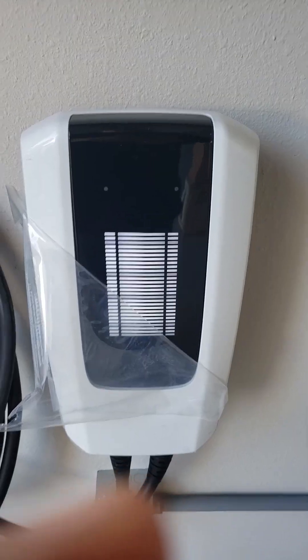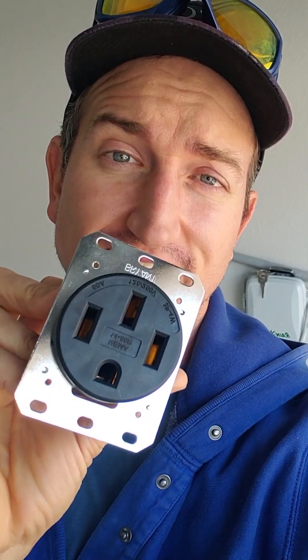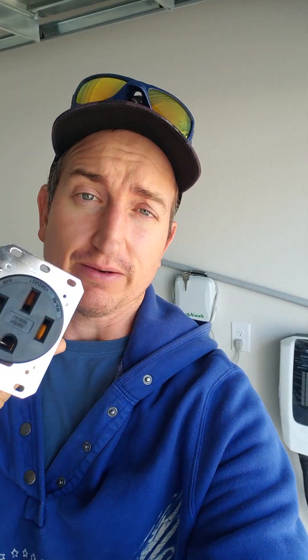I've got a new EVSE to charge electric vehicles. Now I can get power to it. The way I'm going to do that is by installing one of these — a 14-50 outlet — and I'm going to show you how I got that done.